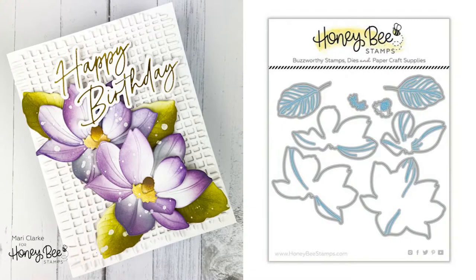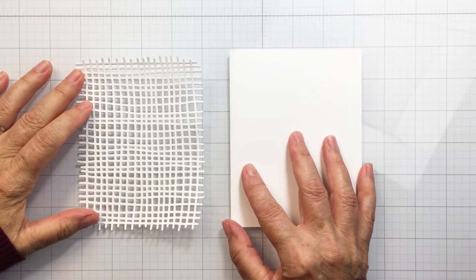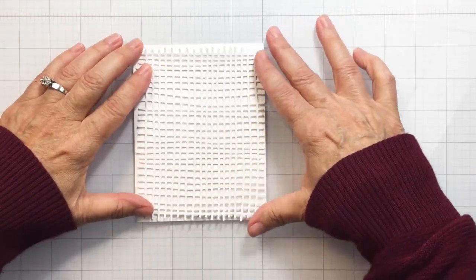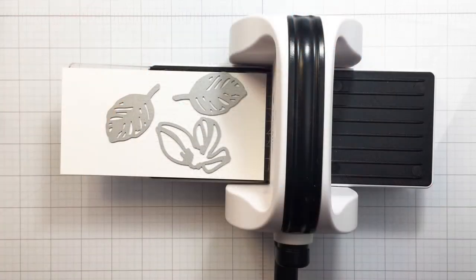Hey everyone, it's Marie here for Honeybee Snaps. I'm going to be creating this card that you see here today with the Lovely Layers Magnolia die set, which is absolutely stunning. I'm also going to be using the Burlap A2 background die. You can see that I've cut the white paper with that die and it's just going to create this really fun texture on my card front.